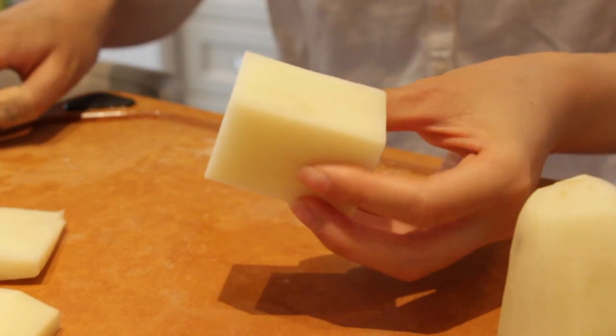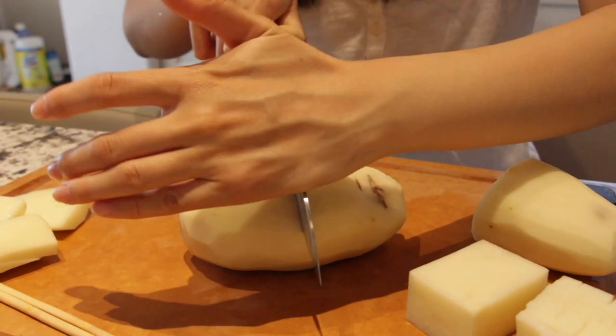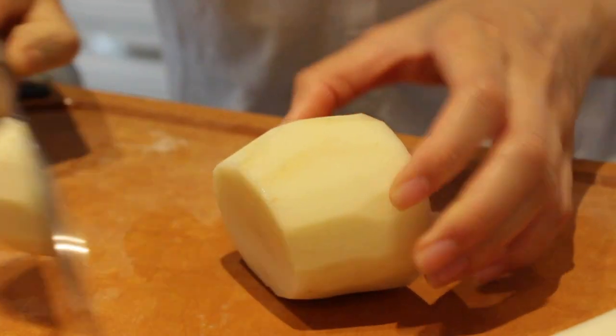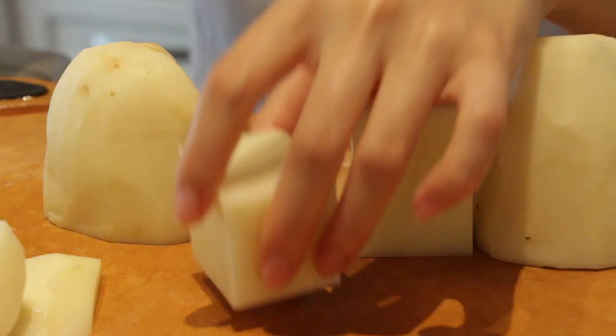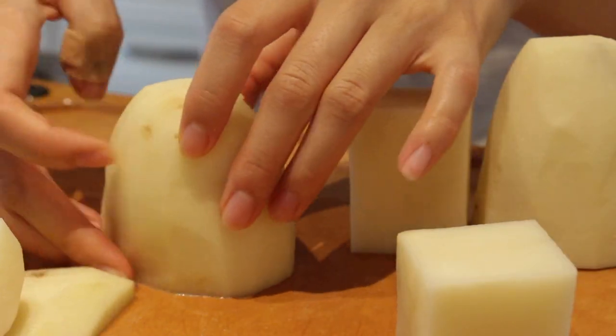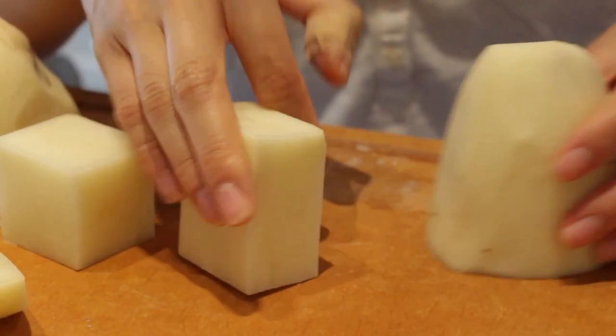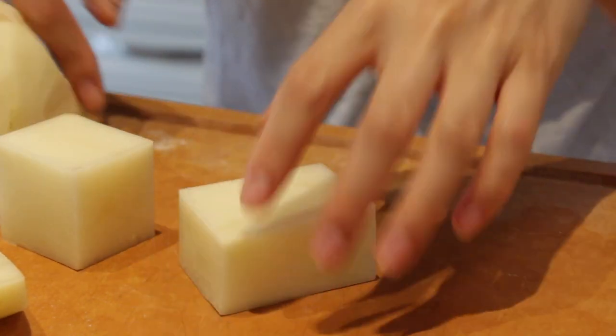Look at that beautiful shape! We're gonna chop this chubby one in half. If you want a perfect square potato, find a chubby round potato; if you want rectangular, find a long thin one. Anyway, it doesn't matter - it all tastes the same, right?